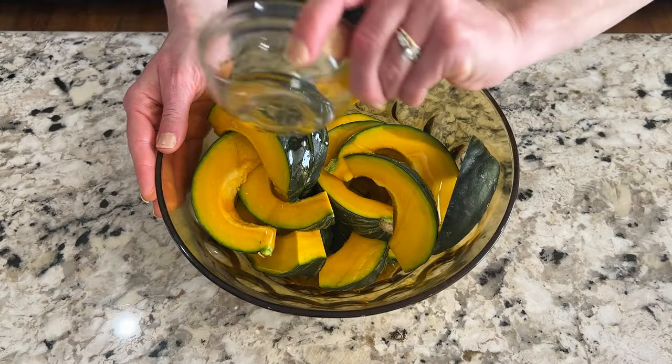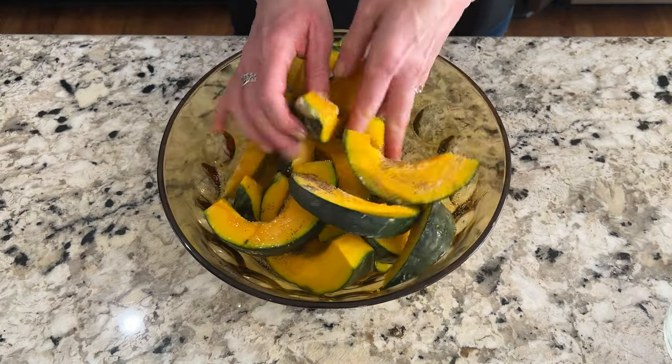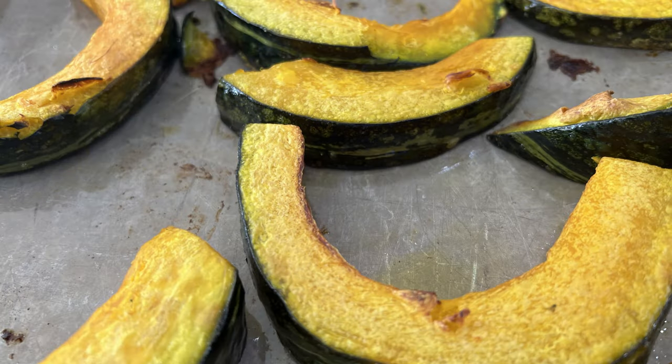Once we have all our wedges, we're going to put them in a nice big bowl and toss them with a few tablespoons of olive oil and some salt and pepper until they're nice and coated. We're going to put these wedges in a 400 degree oven for about 30 minutes. Halfway through, just flip them over.